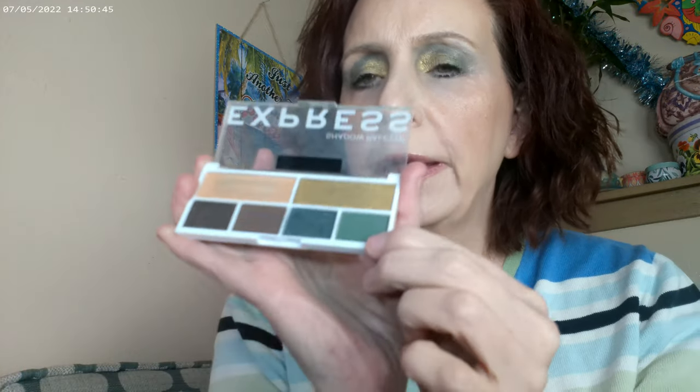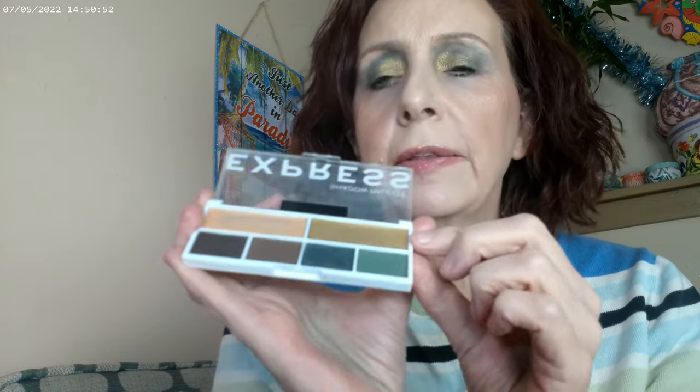For the eyes, I used the Express palette, though I didn't use all of it. I used this one in the crease, this one in the crease as well, this one in the outer corner, and this one on the lid. I did put some of this in the inner corner but it didn't work as well as I hoped — it has a little more pink and it's really, really light.